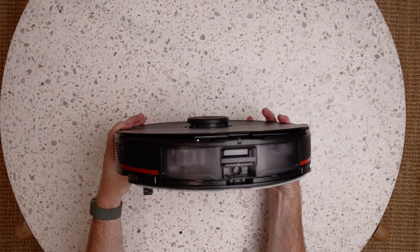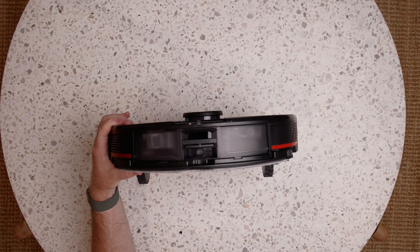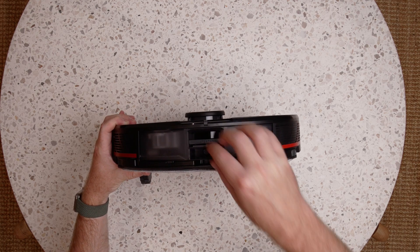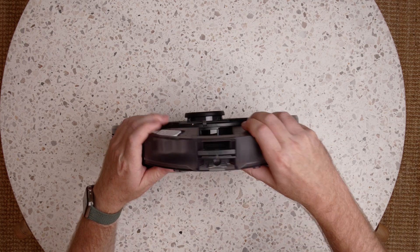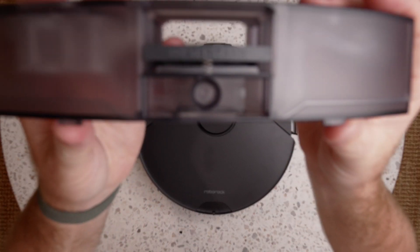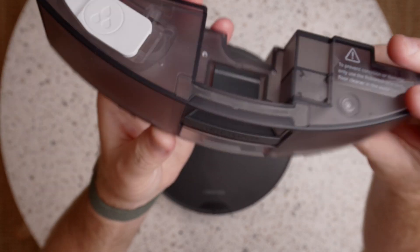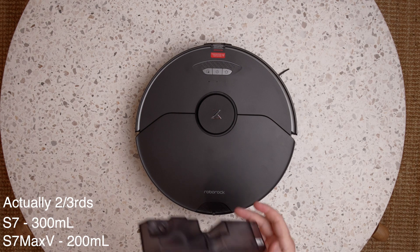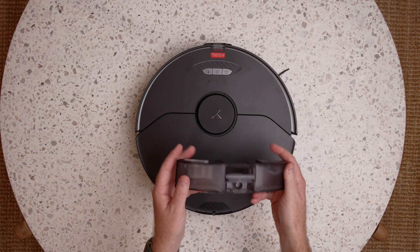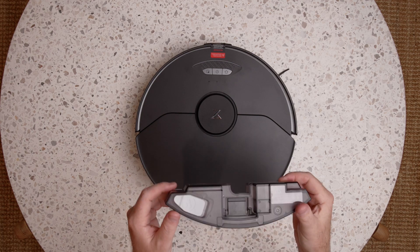On the rear, that's where things are a little bit different. There's a little port here, which is useful for when you've got the Ultra Dock — it allows the robot to go back to the dock and actually refill the water tank. The water tank is slightly less capacity than the S7, but if you get the Ultra Dock it doesn't matter because it can refill when needed. It sounds like it has a float sensor to tell it when it's running out of water.